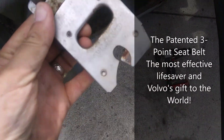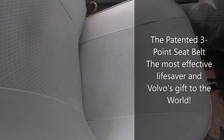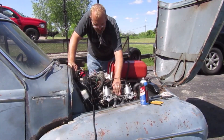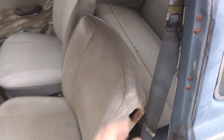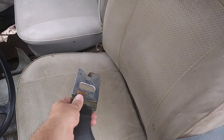Welcome to Fun with Cars. We're going to take a look at how the original Volvo three-point harness worked, what the seatbelt looks like installed, and here's how the three-point harness works: take the seatbelt and then you connect it to...